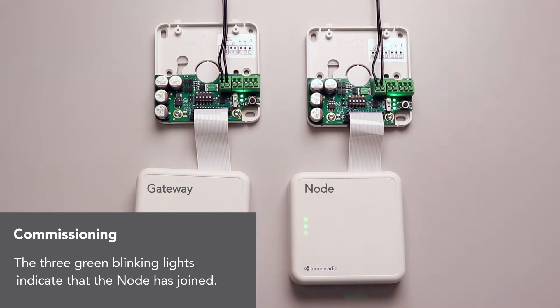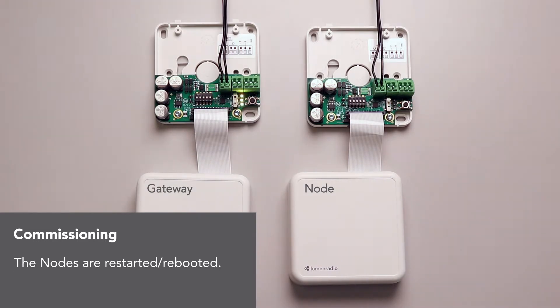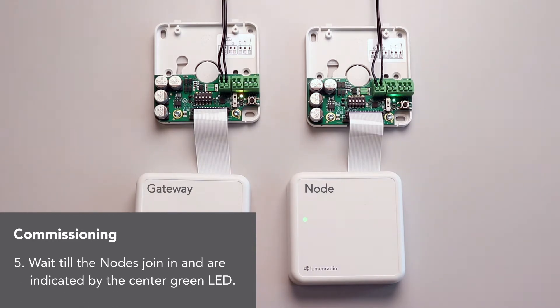Okay, so now it's joined into the network. It's got like default configuration. Now you can move it to the bottom. And now the nodes are restarting. So let's wait for it to join the network. The middle LED should turn green. So it's joined. The center LED being green means that it's joined into the network.